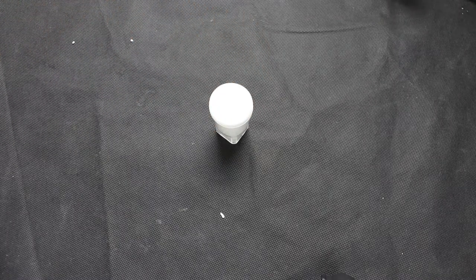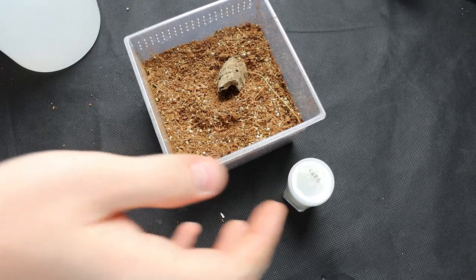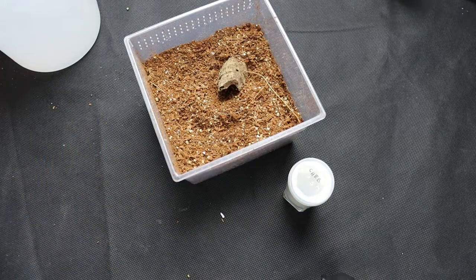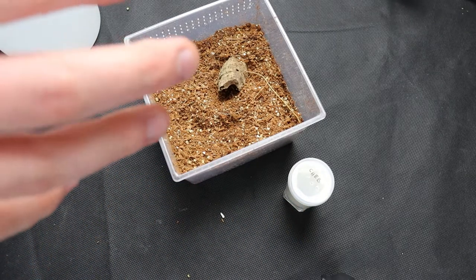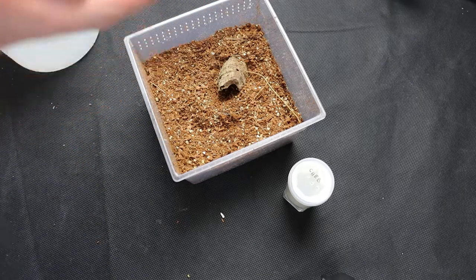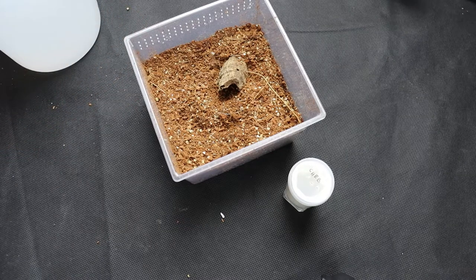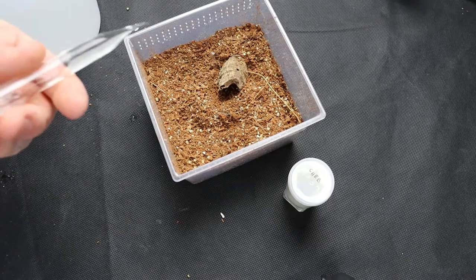So Kilobrachis species electric blue is an Asian fossorial tarantula, so it needs moist substrate, a lot to burrow, and not much else really. But I have provided a cork bark because I do believe they will burrow faster with something to hide under.